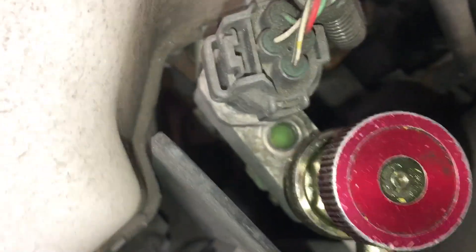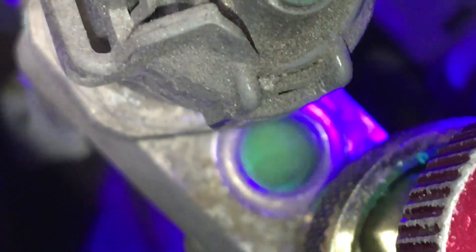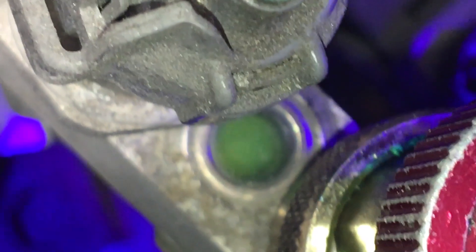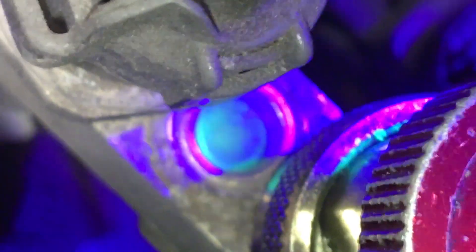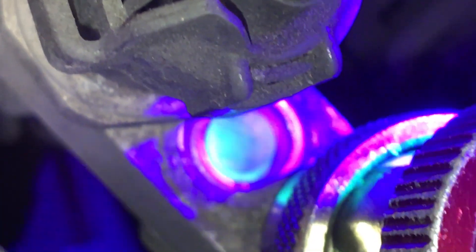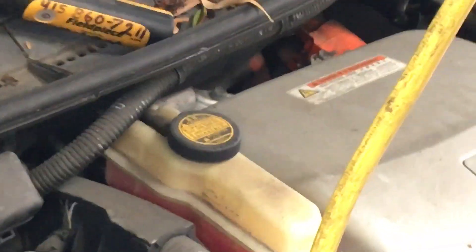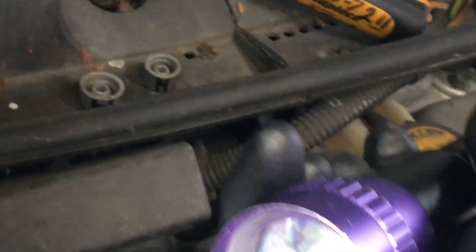Look at all those bubbles — lots and lots of bubbles. But wait, we have a fully charged air conditioning system. Why do we have so many bubbles? Yet the guys who fill up the AC with cans say you have to look for the bubbles — bubbles tell you if you're full or not full, and it'll clear up.